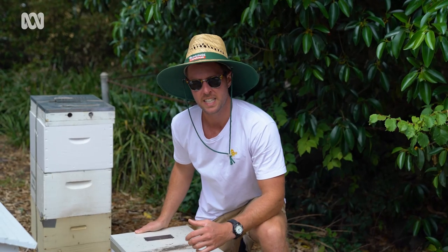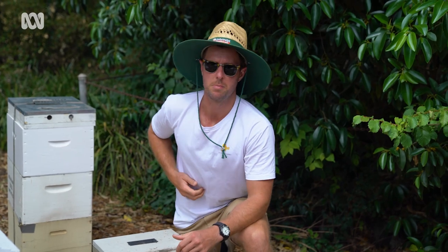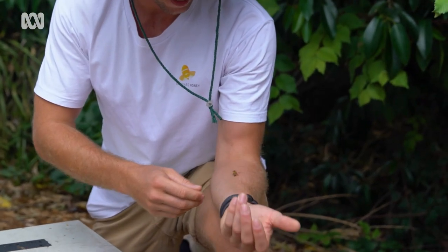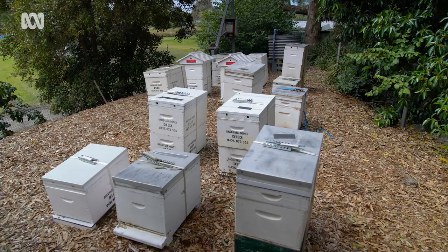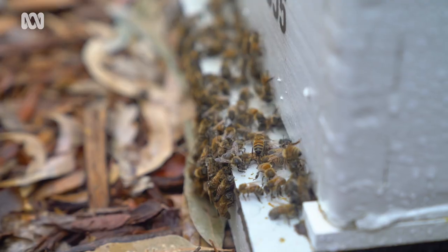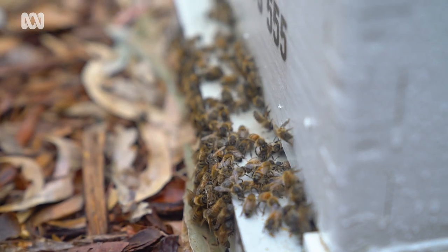Urban beehives are really good for honey. There's a bit of a myth that pollution from urban areas makes its way into the honey, but bees don't breathe in the pollution and put it into the honey — it just gets breathed back out. So urban honey is actually fantastic.